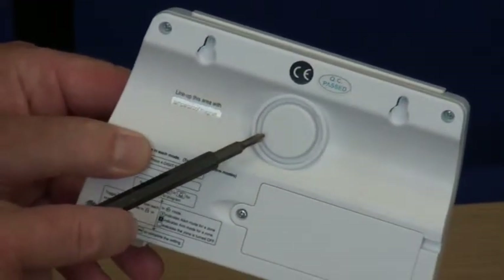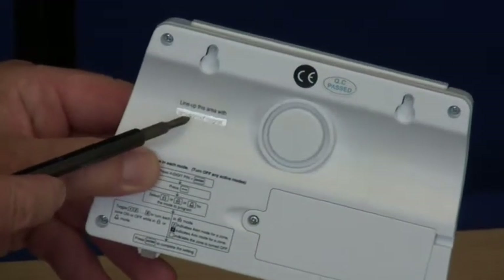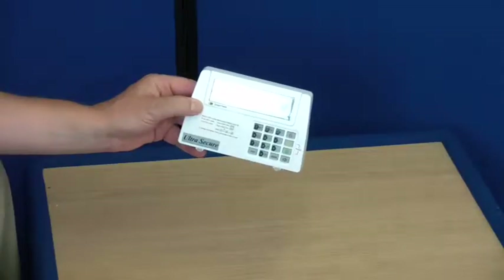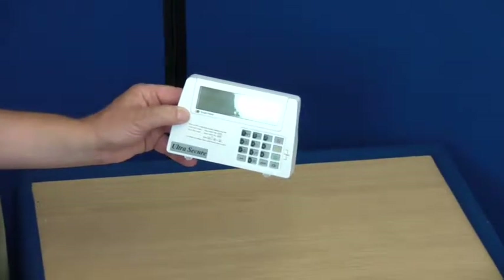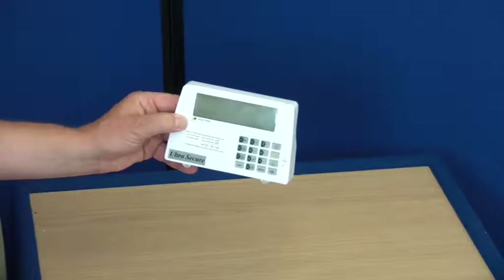The siren duration can be adjusted from one minute to six minutes. There's also a tamper switch built into the back of the panel. The alarm panel has eight zones, and any zone can have an unlimited number of detectors, making it a very versatile system.